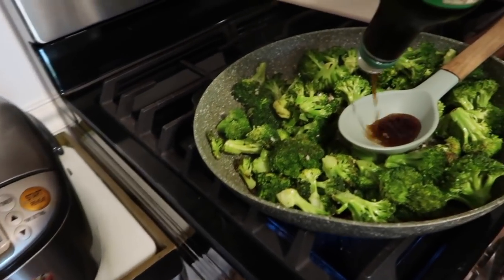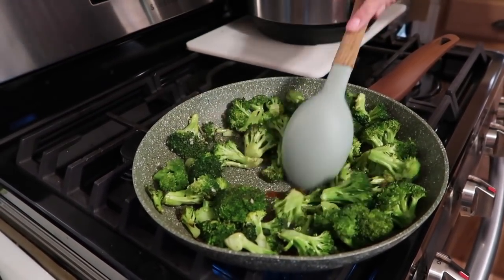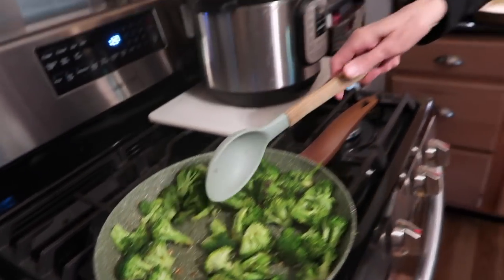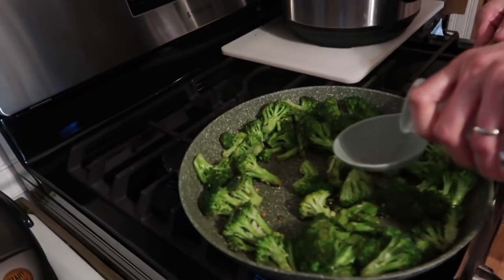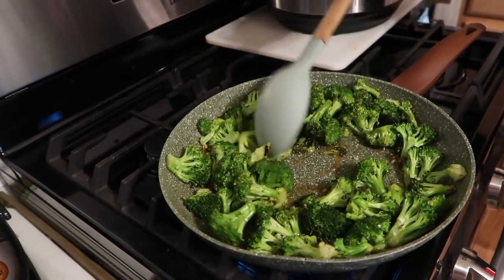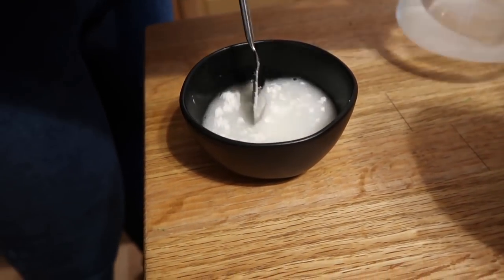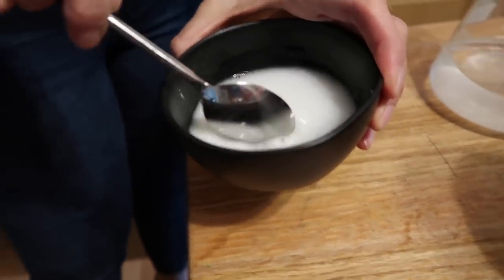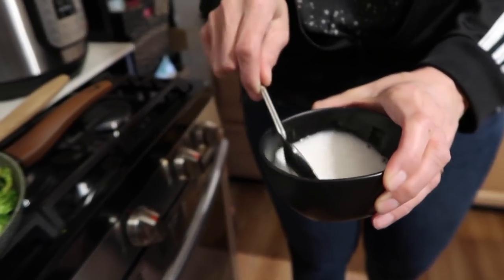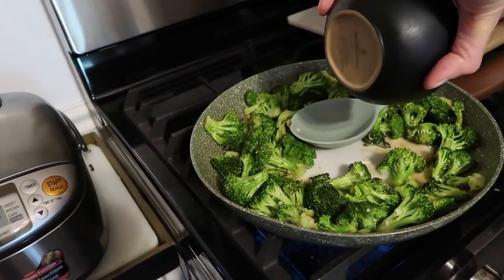I don't usually measure — I use my spoon — so I'm adding about a quarter cup of soy sauce, then about the same amount or a little more of water. That already smells amazing! I'm also adding about a tablespoon of cornstarch mixed into another quarter cup of water so it's nice and silky smooth with no lumps. Adding that into the pan now — it's going to thicken the sauce.